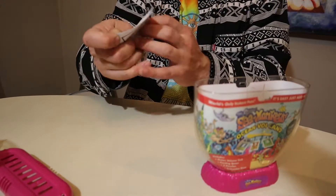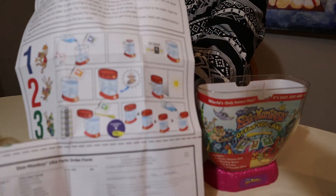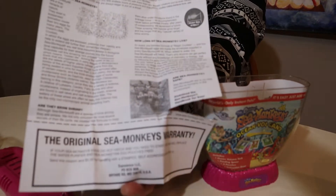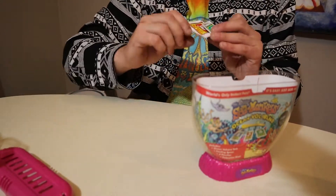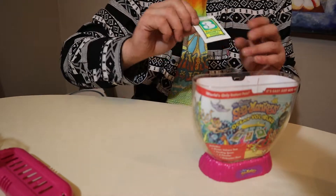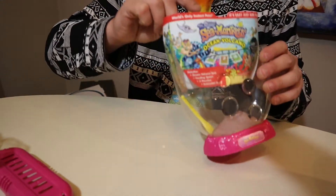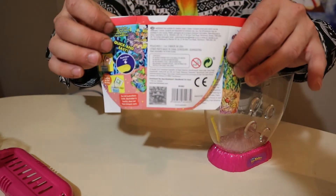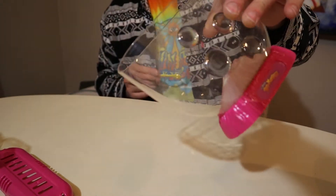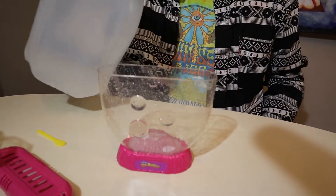We've got our instructional sheet right here — nothing we're not used to. We've got our packets: number one, number two, and number three. It looks like packet number three is actually ripped open on us — there's a little bit of packet number three already in here. So I'm going to rinse this tank. Here it is, all nice and rinsed.